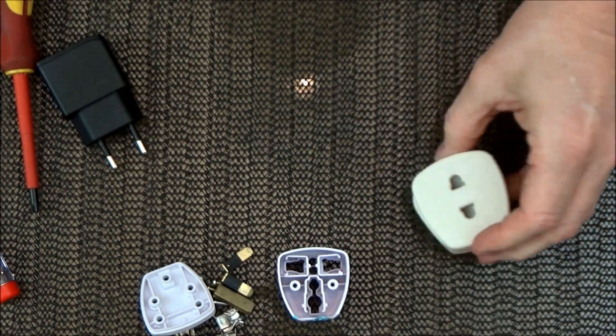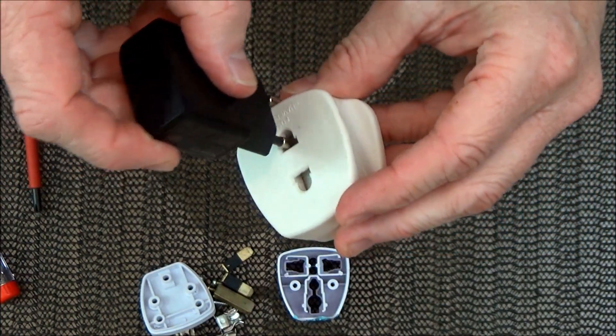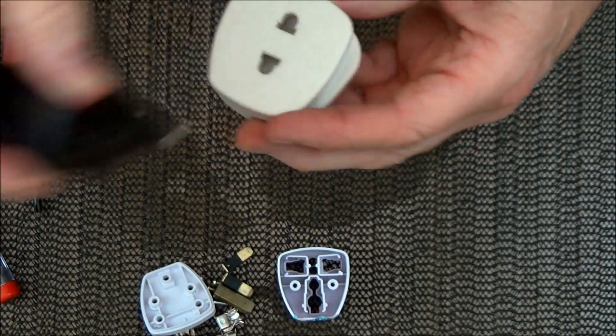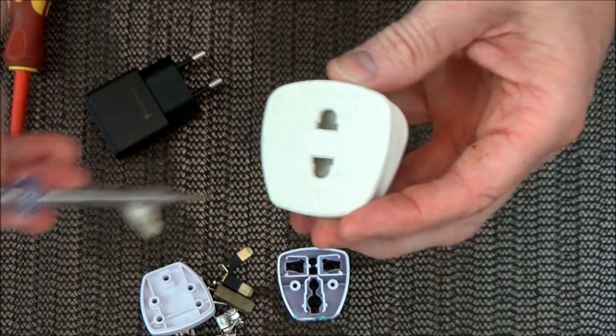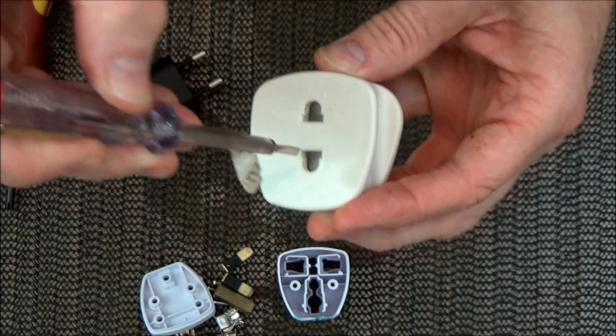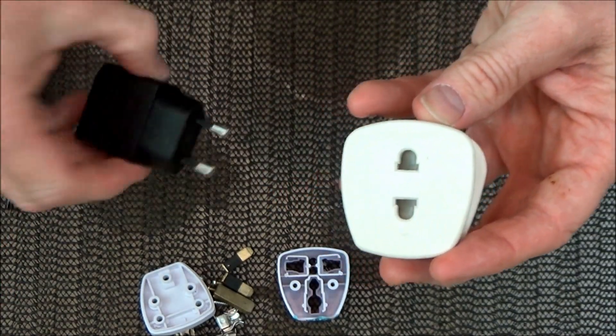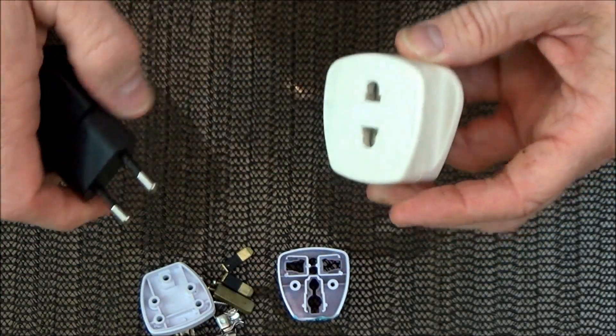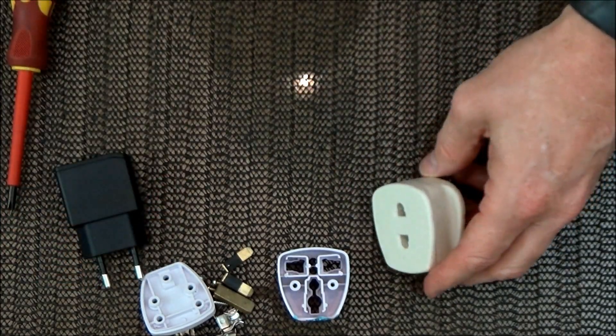But this wasn't the only one that I received. As you can see, if I try to do anything that I did with the other one with this one — the UK adapter — you can't do it. You've got to have the two pins going into the two holes to open up the flaps that allow the pins to make contact. Very safe, very secure.